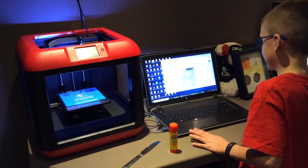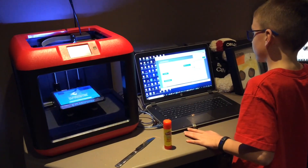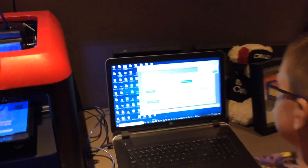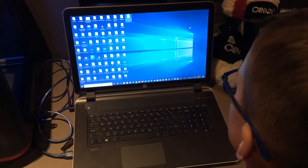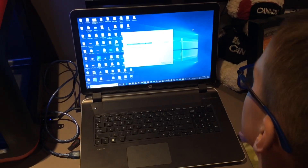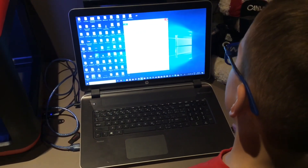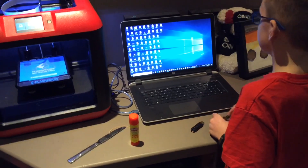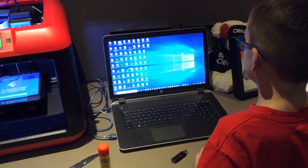For example, we'll do these high heels. You click Download All Files. If you're using Google Chrome, it'll come up at the bottom; if you're using Safari, it'll be up at the top. Once it's loaded, you drag it onto your desktop. Then you right-click it, click Extract All, and click Extract. You don't have to do this on a Mac — I'm just doing it on a PC. Then X out of here. The printer comes with a FlashPrint app — it's on a 16-gigabyte drive. You download it on your Windows or Mac, whatever you have.